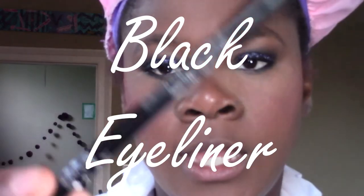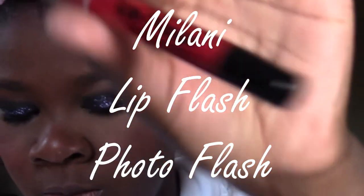To line my lips, I'm going to use black eyeliner and I'm going to use this Milani Lip Flash in the center.